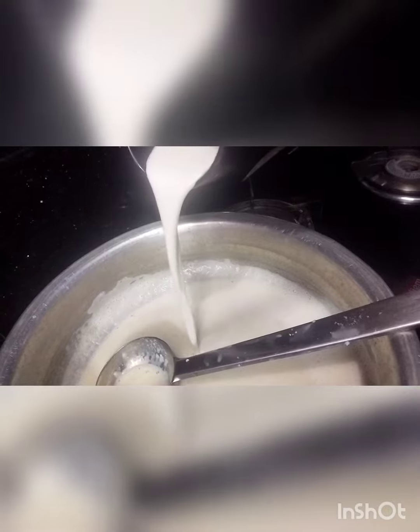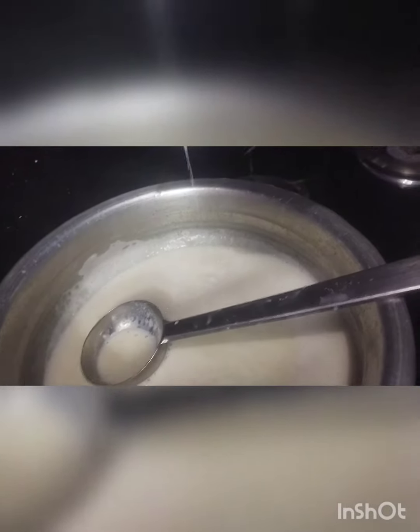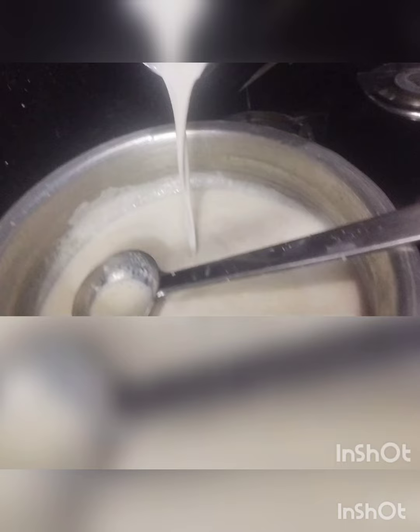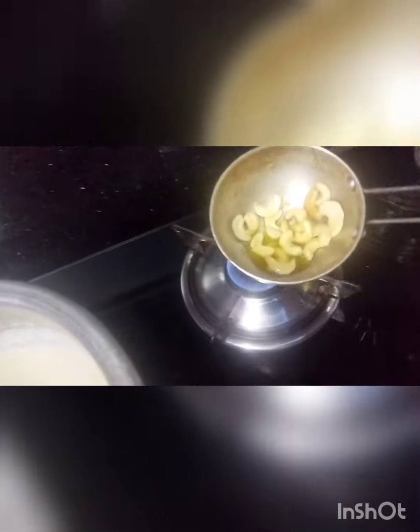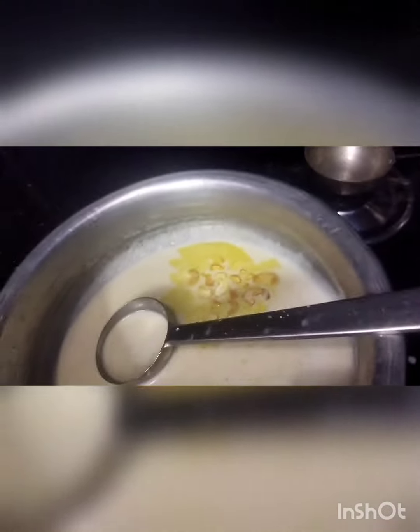Now we need to add the tender coconut pulp. I kept the tender coconut pulp in the fridge for half an hour, then took it out and ground it with the tender coconut water. I am adding it now. Please keep in mind that you always need to keep the flame low, otherwise it might curdle. Keep it for 2 minutes, then switch off the gas. You can add cashews also if you wish — in the original recipe cashews are not added, but I am adding them here.